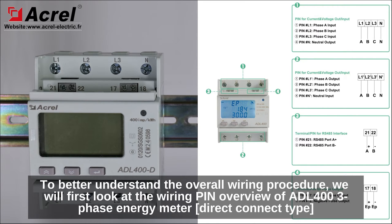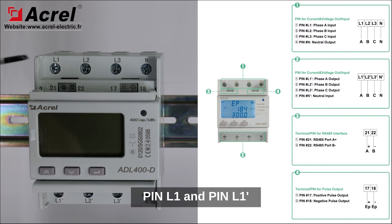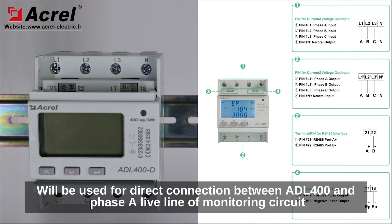To better understand the overall wiring procedure, we will first look at the wiring pin overview of ADL400 surface-mount direct connect type. For the power wiring pin overview, pin L1 and pin L1' will be used for direct connection between ADL400 and phase A live line of the monitoring circuit.